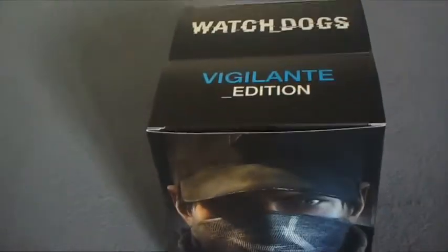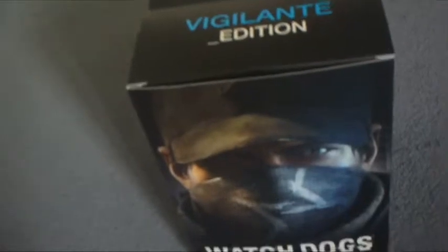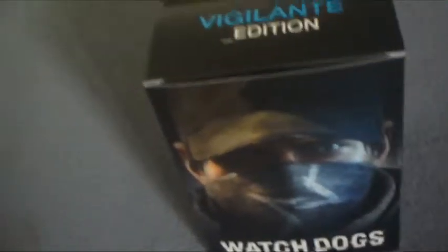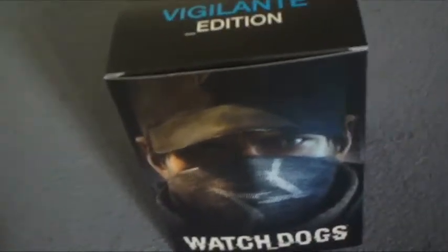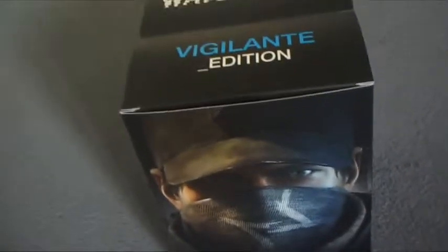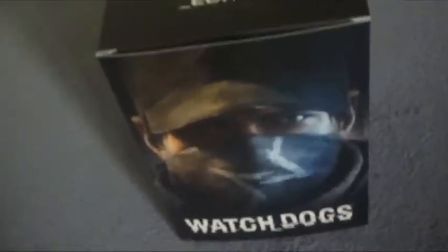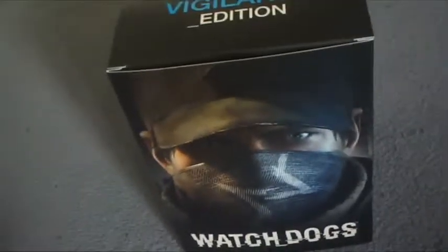Hello, this is Deep Bluespeed here, showing you this quick video of me unboxing the Watch Dogs Vigilante edition. If you are planning to get a special edition and you don't know whether you want to choose the Vigilante or the Dead Sec edition, this video is showing you the contents inside the Vigilante edition.